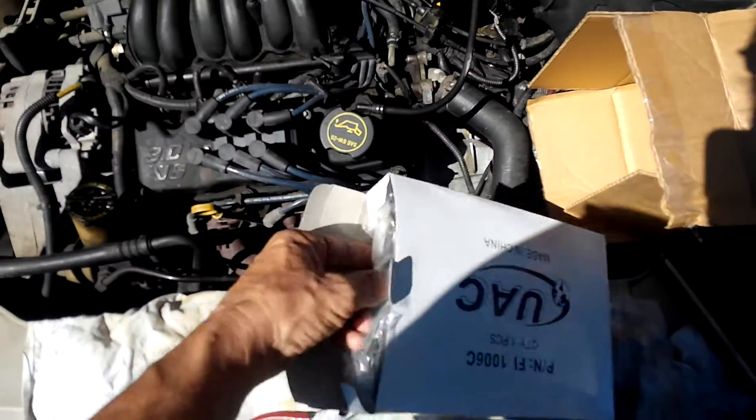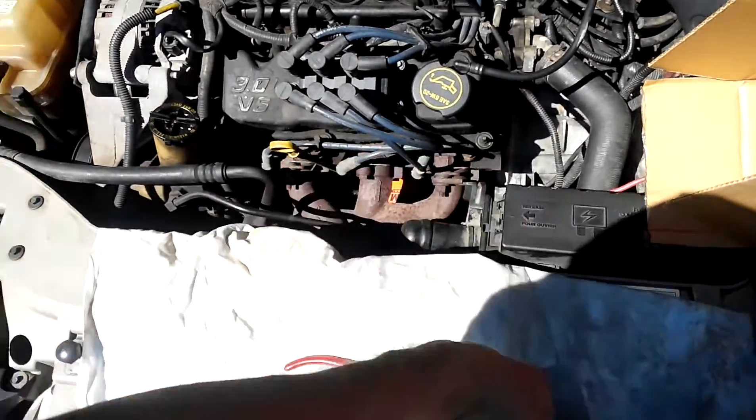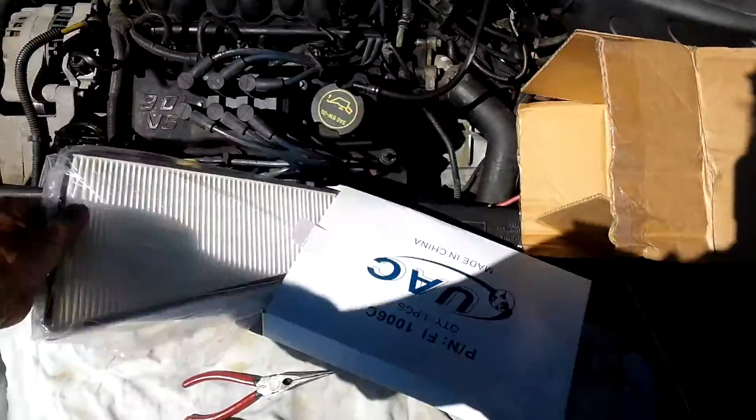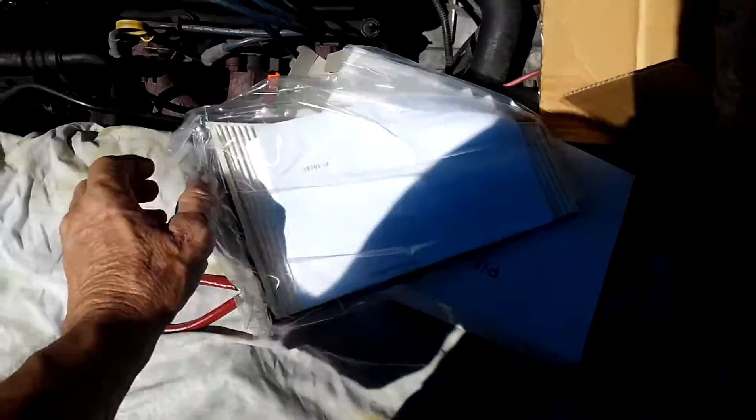I don't know, some of you guys might have a Taurus — you might want to do this too. Kind of hard to do this with one hand. Let me get this out of the box — there we go. There's the new one. Pretty cool.